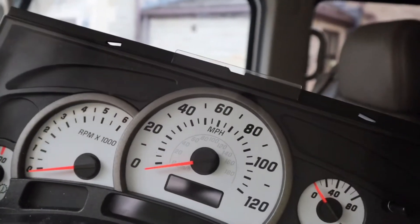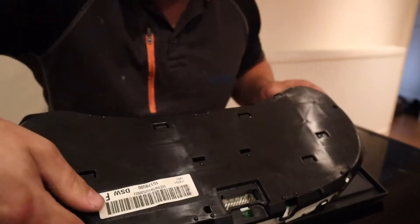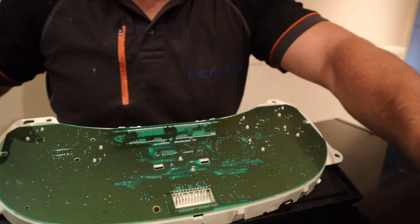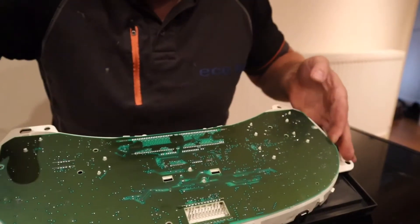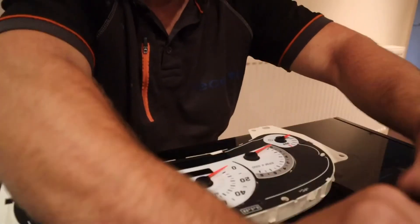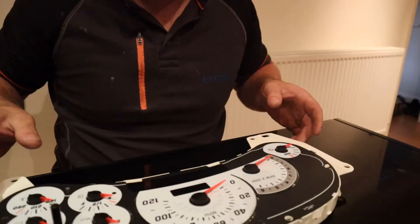Let's take it inside. Let's take it all apart. So we're just going to remove the small clips here. There we go — that's off. Now what we need to do is remove this circuit board. To remove the circuit board I've had to take the front cover off.